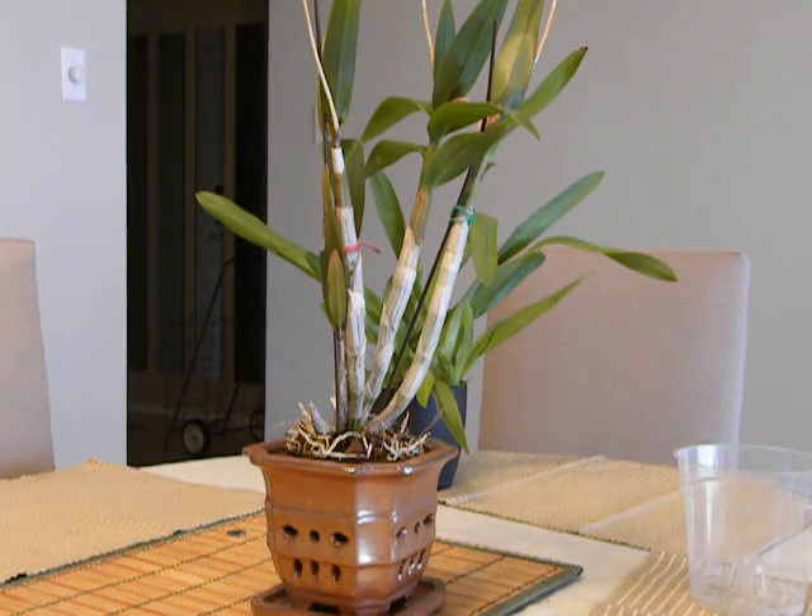Good evening, this is Suniti. Today is the 26th March 2012 and I am going to record the repotting of the Dendrobium plant.